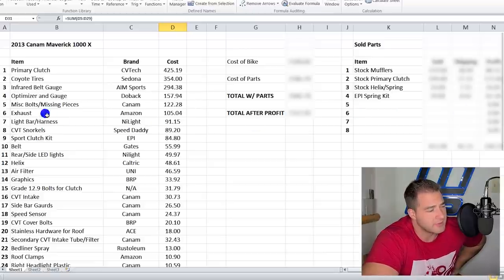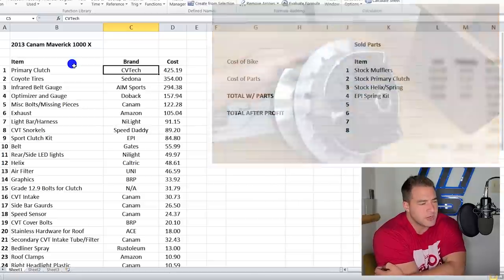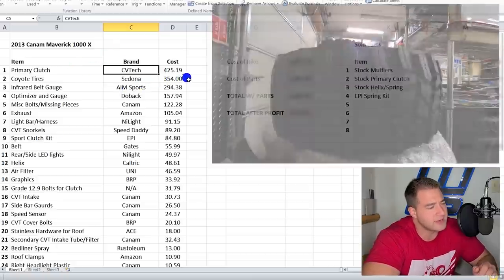Going down the list: the primary clutch is the CVTech — that's an aftermarket clutch. The OEM ones apparently slip and go through belts a little quicker. The CVTech is supposed to be better. Now, a number of subscribers reached out saying they're not good for side-by-sides — only for quads. I reached out to the company. Basically, a lot of the issues have been worked out. People modify the CVTechs, take off the limiters, push them too far — that's why they explode. If you use it as it comes out of the box, it's supposed to be pretty good, plus they just made some updates.